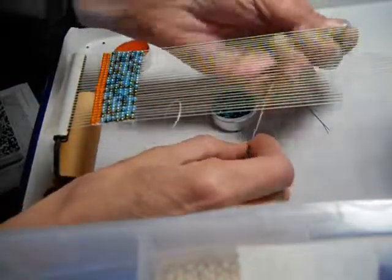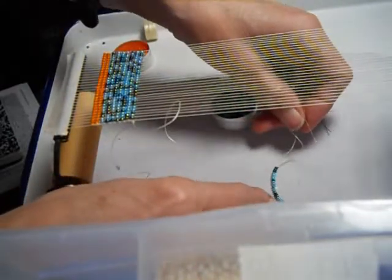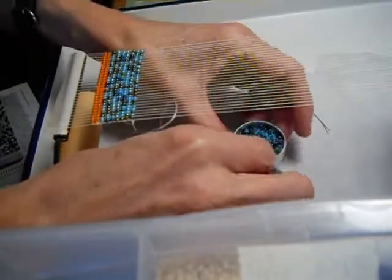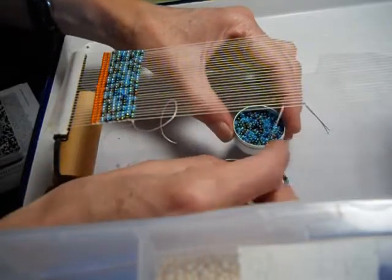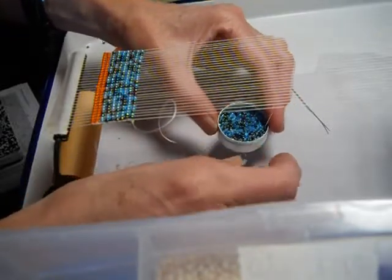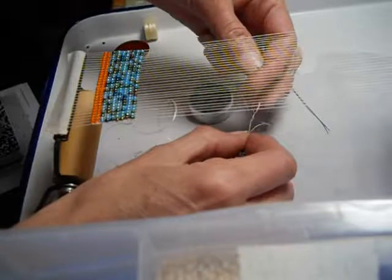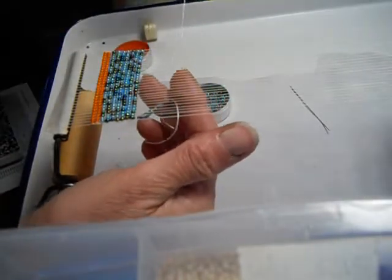I think that's 21 — let's just double check. Yes, 21. And that's 28. Then you work the beads so that they're at the right-hand end of the thread, and that you have all that extra thread on the left with the needle.